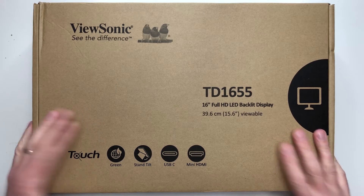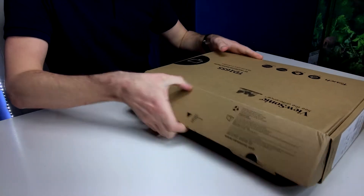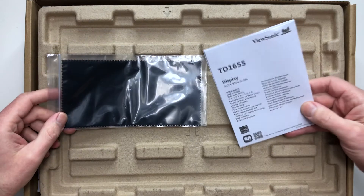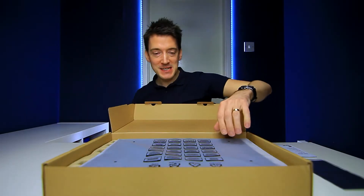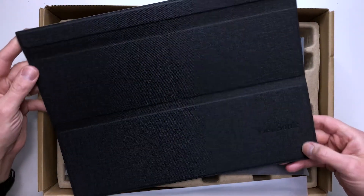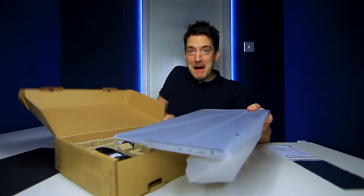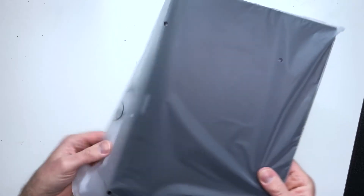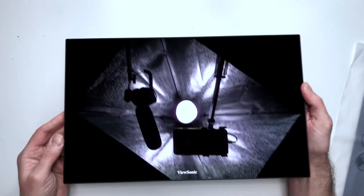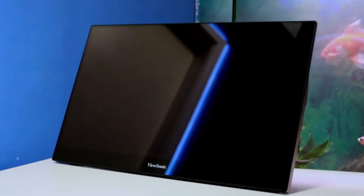So obviously this is the box it has arrived in, so let's open this up by releasing these little flaps on the side. We can pull this up, and the first thing we are greeted with is a little microfiber cloth as well as a quick start guide. Let's remove this piece of packaging, pull this out of the bag — and oh wow, it's a nice little ViewSonic protective cover. And finally, we get to the monitor itself.